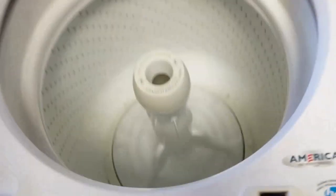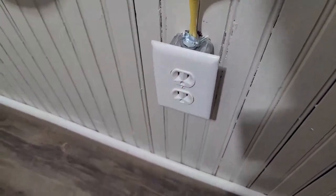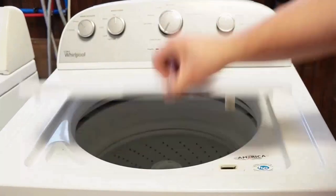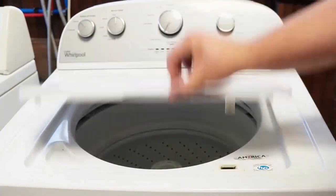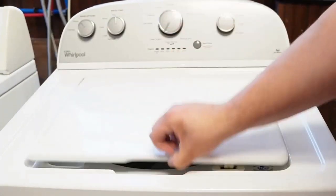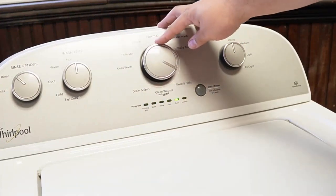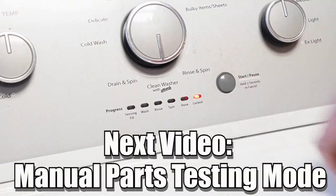Now let's try one more reset technique. First, unplug the washing machine and let it sit for about one minute to drain any capacitors or memory, just like before. Then plug the washing machine back in and let it sit for a few moments. Then open and close the lid six times in under twelve seconds. This works on some but not all models and will issue a reset command to clear any issues beyond what the reboot did. There are many other modes and commands available on this style washing machine — click the videos at the end screen to learn more about those hidden commands and features.